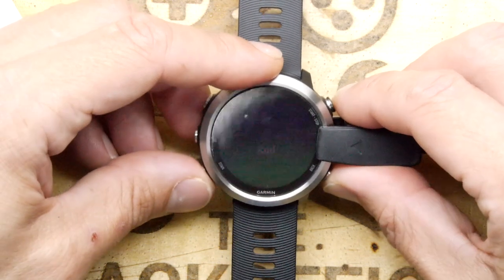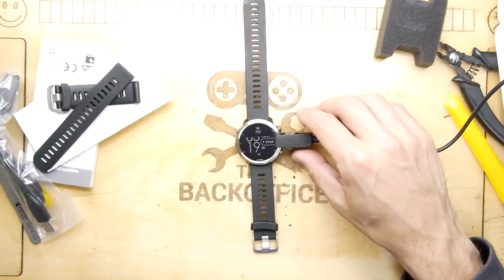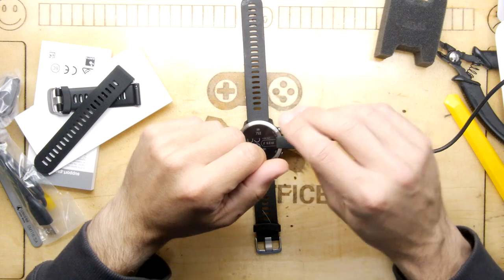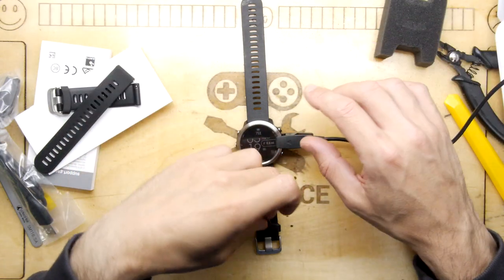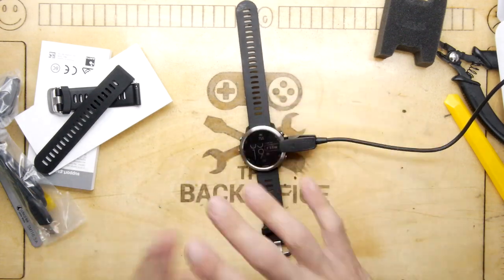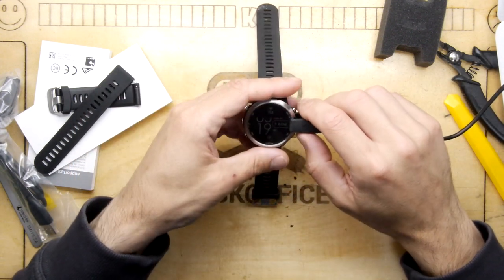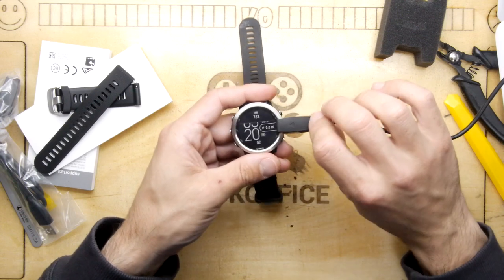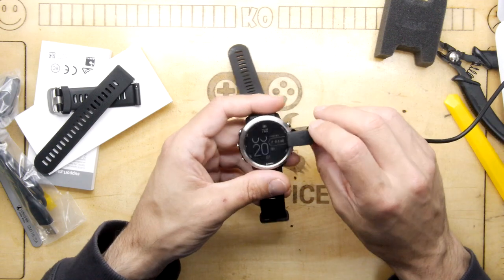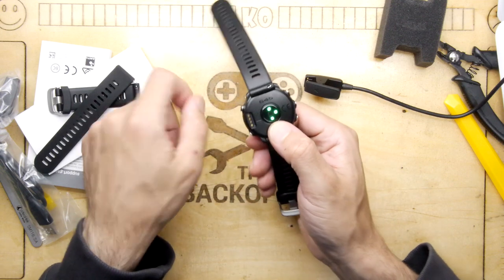I have to say something about Garmin's service - it was superb. The watch had an issue, I went online to their chat, and they went through remedial ways of trying to fix it and get charge into it. None of them worked, but I'd already tried everything - resetting it and all that. They said it sounds like an issue with the charge circuit, because the watch knew it was plugged in to USB but just wouldn't take charge - probably a small fuse.